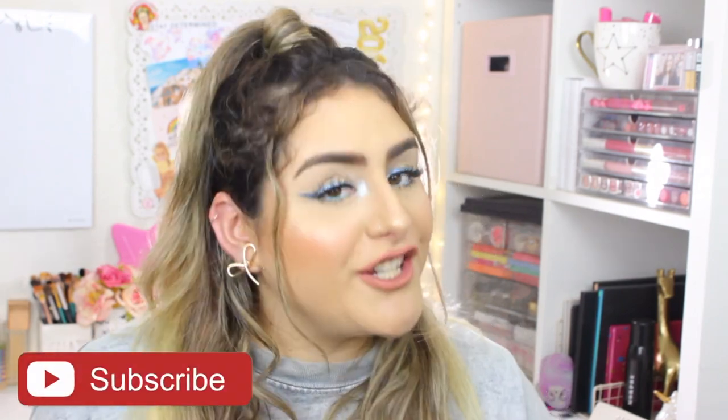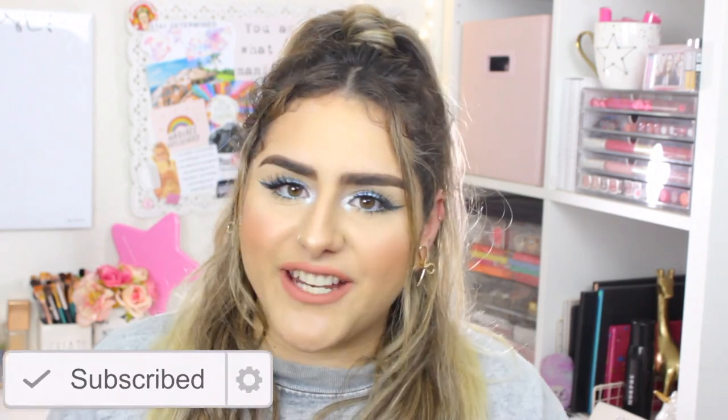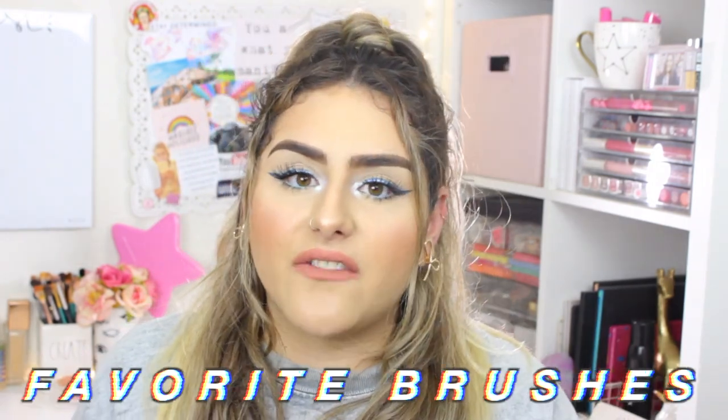Hey guys, welcome back to my channel. I hope you guys are having an amazing day. Thank you so much for clicking on my video. If you guys are new, welcome, I'm Sam. My voice is a little raspy today. For today's video I have my favorite brushes — the brushes that I use every day for a neutral color or a really colorful makeup look. If you want to know what those brushes are, just keep on watching.